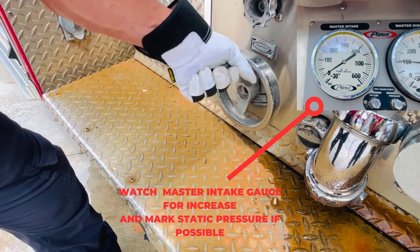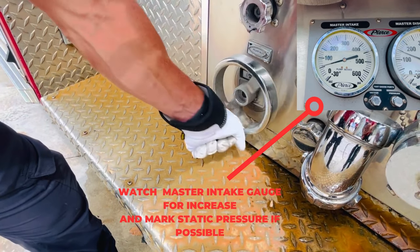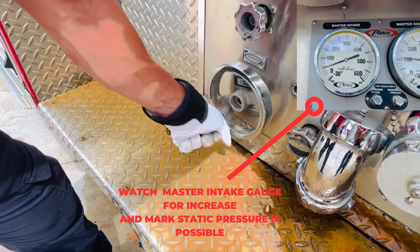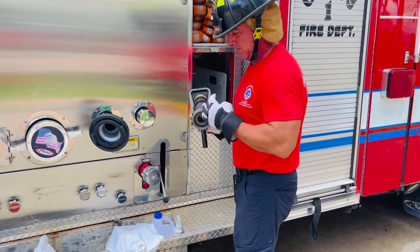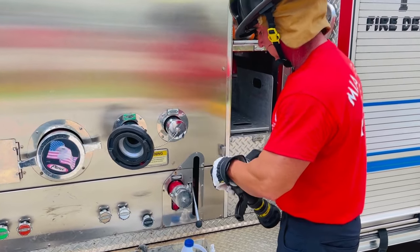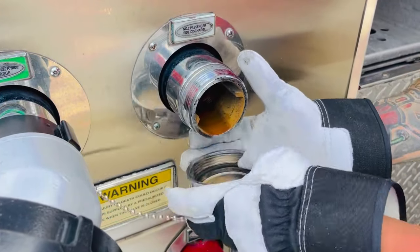As you're opening your inlet, be sure to keep an eye on your master intake. If possible, mark the static pressure. Be sure to connect the nozzle and crack it open to provide continuous water flow.